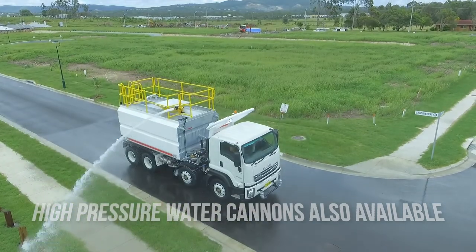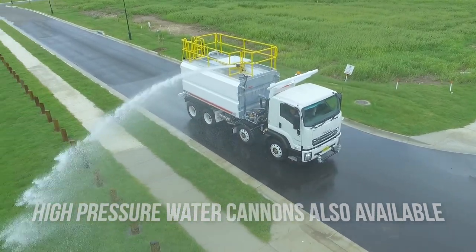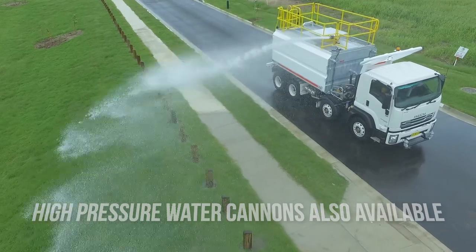Your choice of gravity-fed drop bars or pressurised dribble bar. Batter sprays and rear sprays provide extensive water coverage, and adding the optional front road sprays achieves a full 360 degree coverage.